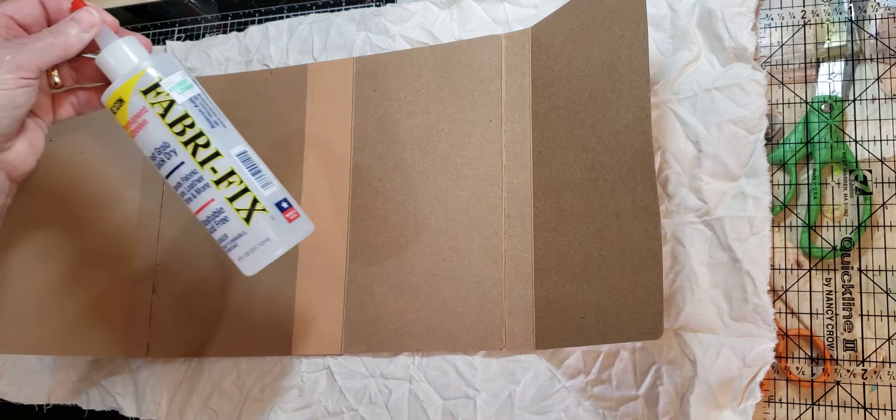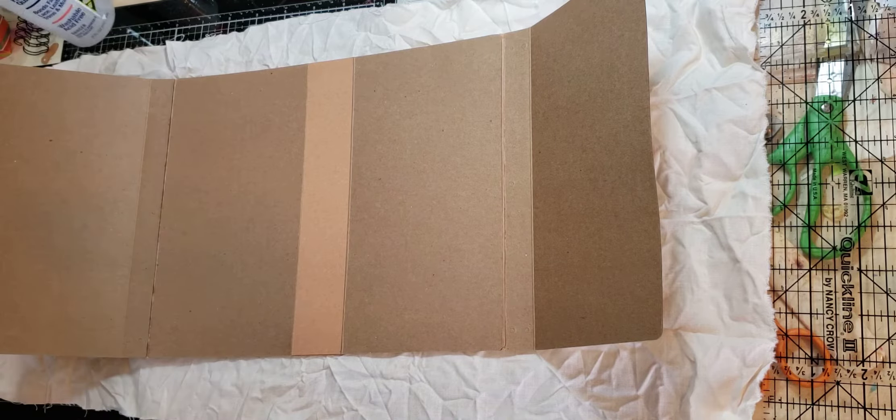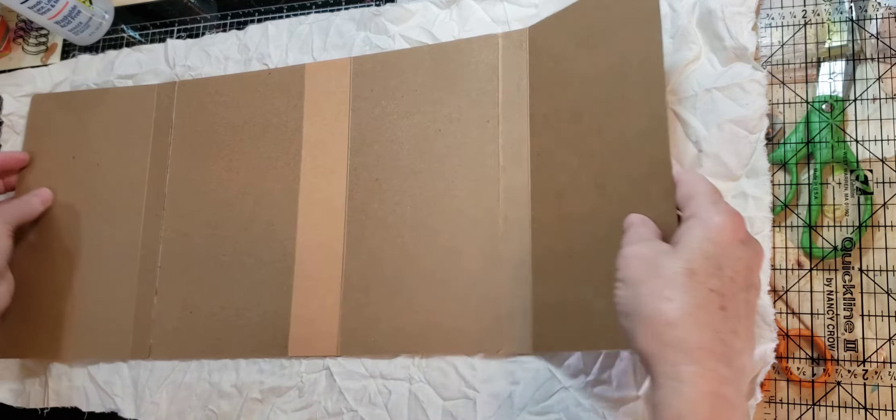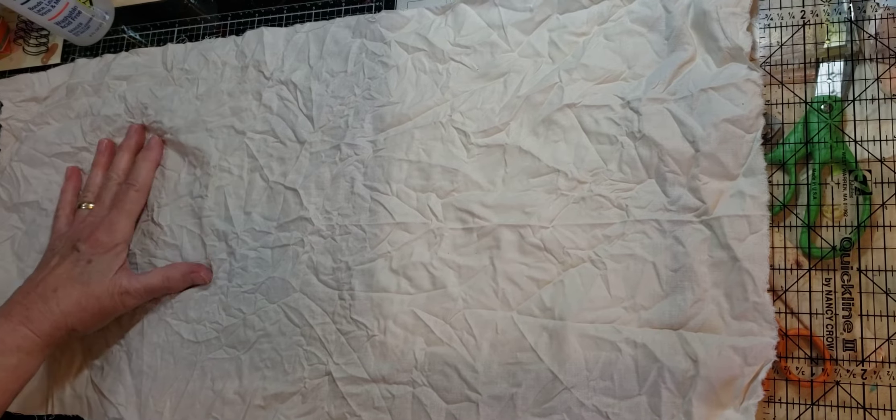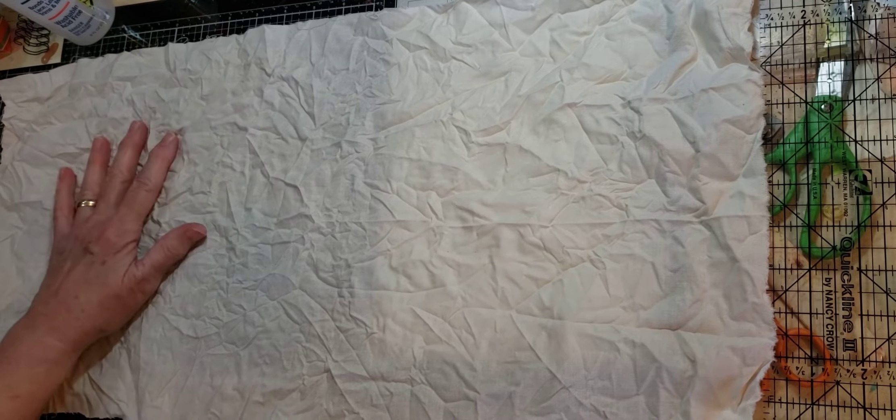I'm going to use fabric glue and attempt to glue it to this piece of wrinkled muslin. I left it wrinkled because I wanted the texture in it, so fingers crossed.